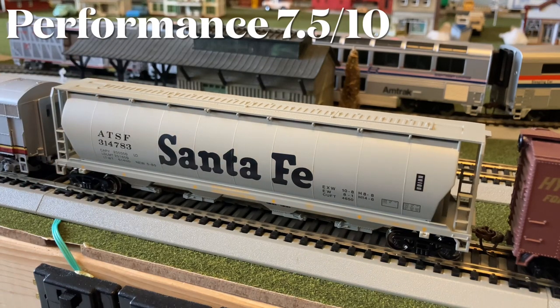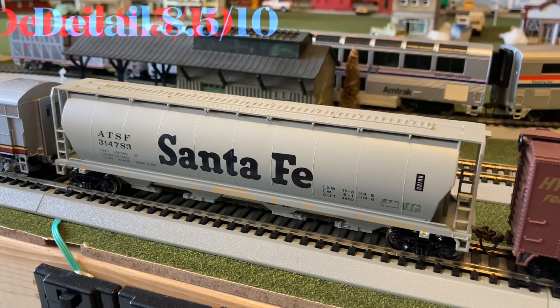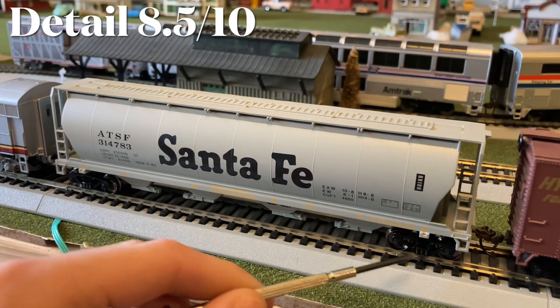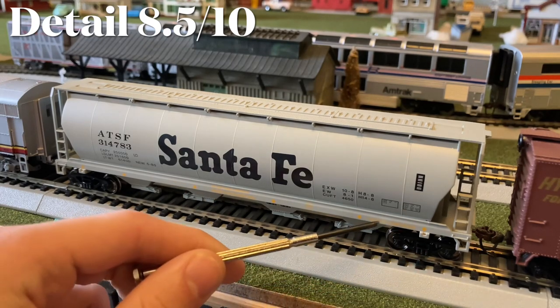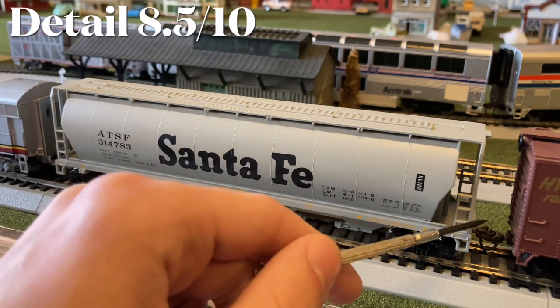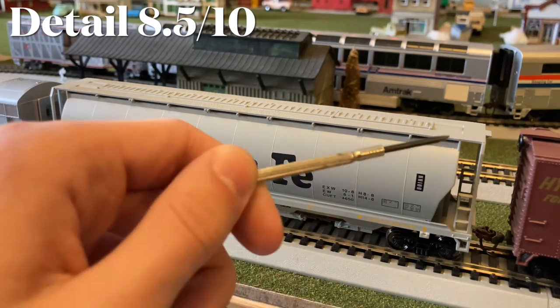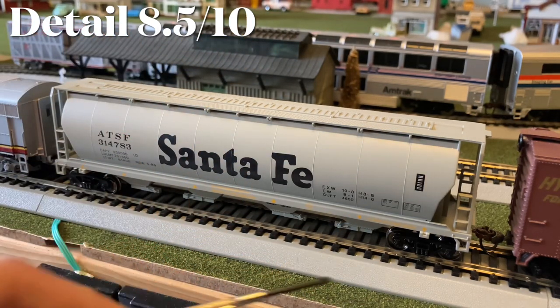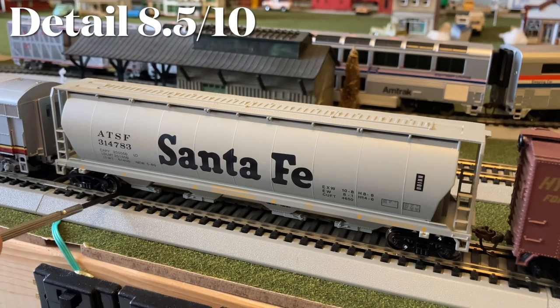For performance, I gave it a 7.5 out of 10 for not being too terribly free-rolling, but overall everything else worked fairly well — the couplers worked well and it does not rock too terribly much. For detail, I gave it an 8.5 out of 10 for nice printing, detailing, and molding, but some things are a little chunky like the ladders, which could have been thinner. The grille top could have been fully see-through, and the insides of the wheels could have been fully modeled as well.